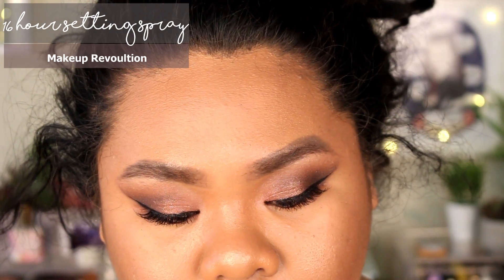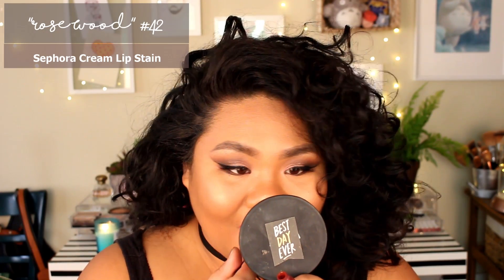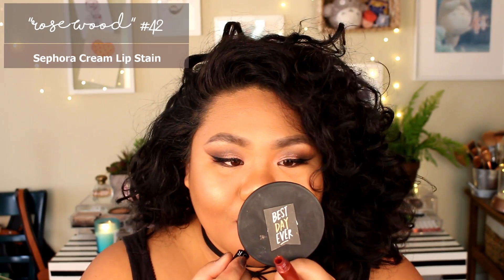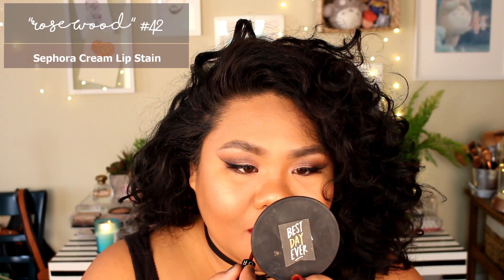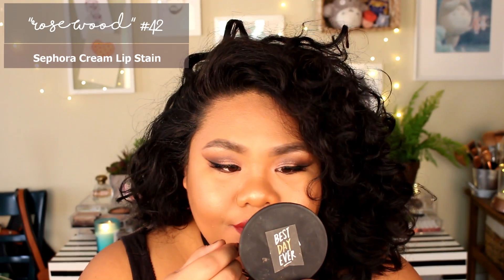Now second to last step — let's set the face so all that hard work doesn't move around. Then the last step: your lips. Rosewood is one of the newer cream lip stains from Sephora — I think they added 13 new shades to their range. This lip stain is so comfortable, I can wear it for a very long time. It doesn't feel drying, it looks great on the lips, doesn't fall into the creases, and it's such a pretty color. You can pull off anything if you put your mind to it!